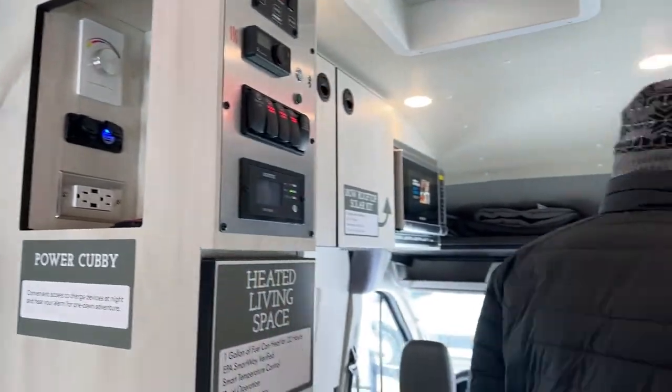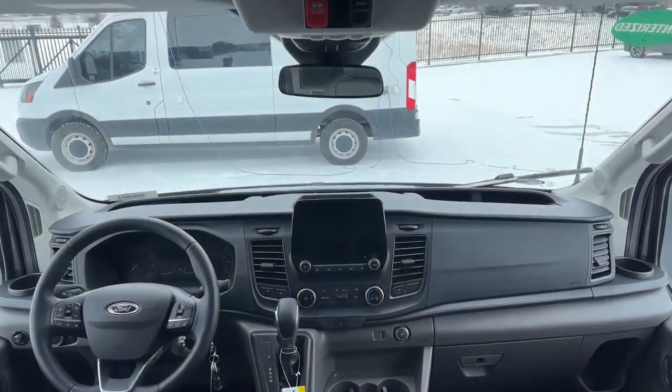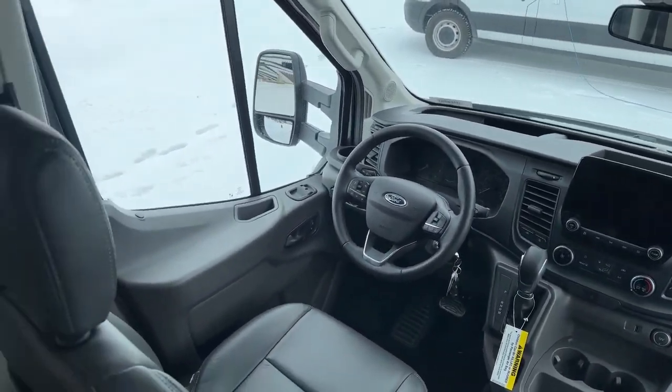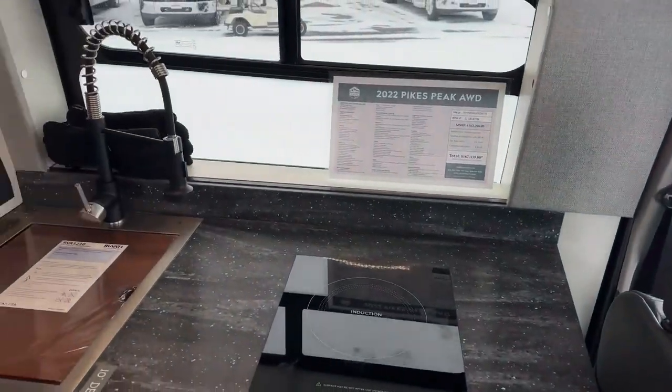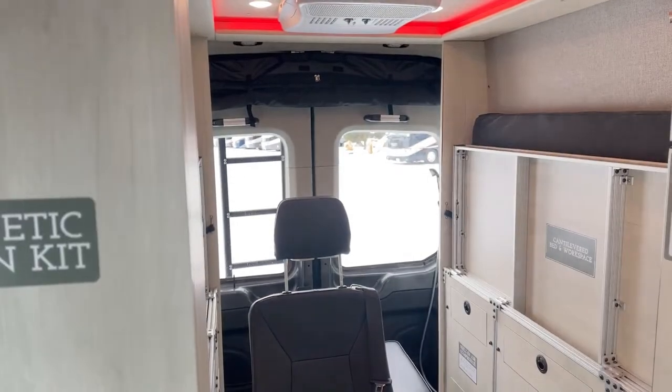These seats are really nice — I've had people put four seats in here. It gets a little crowded but you can do it. When you're not using them you just take them out and put them in the garage, so it's a really nice feature.